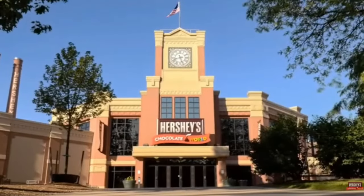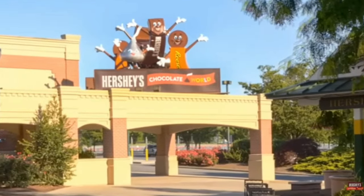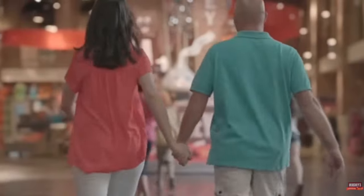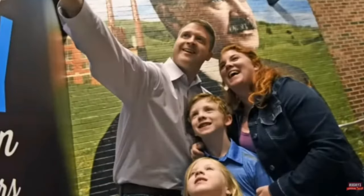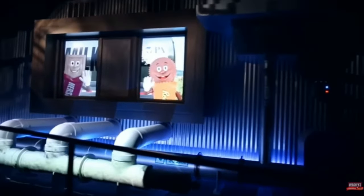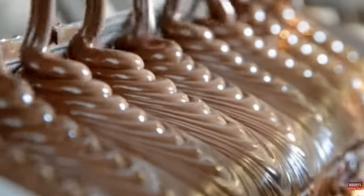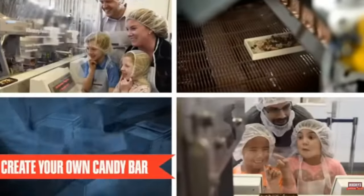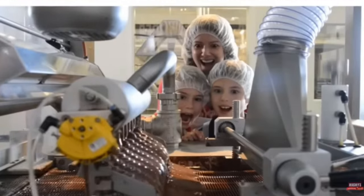It's also worth knowing there are some experiences outside Hersheypark where you can use your Season Pass. This includes Hershey's Chocolate World and some restaurants that Hershey owns, such as Holy Hands and even the Melt Spa in downtown Hershey. Those, along with a long list of other establishments, accept the Hersheypark Season Pass as a form of discount — you just show the cashier your pass when paying and they'll apply a discount.